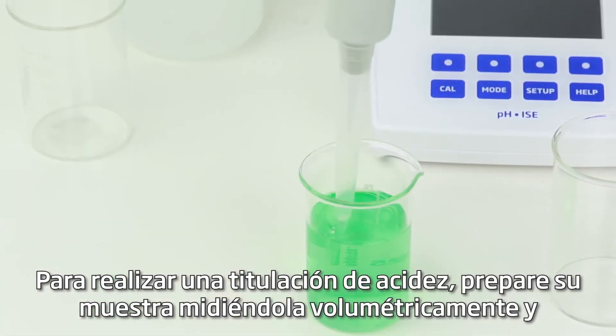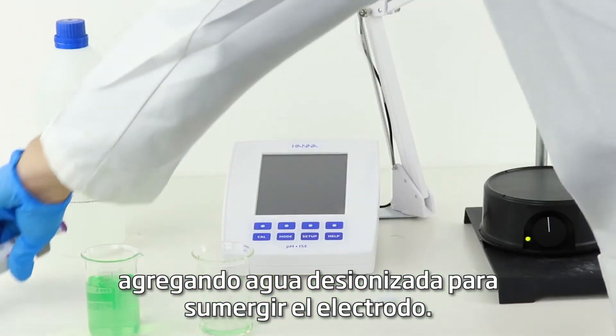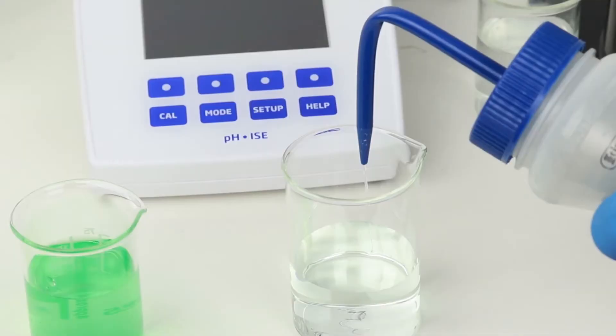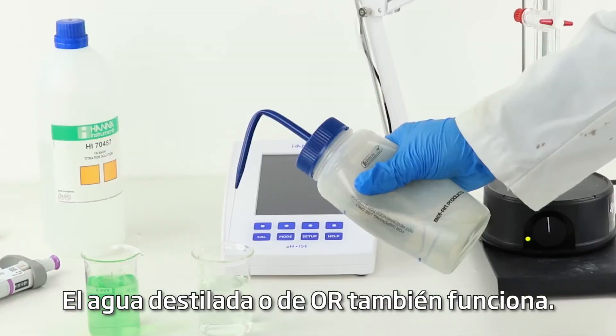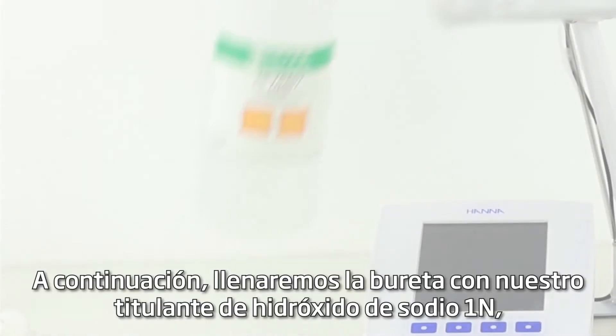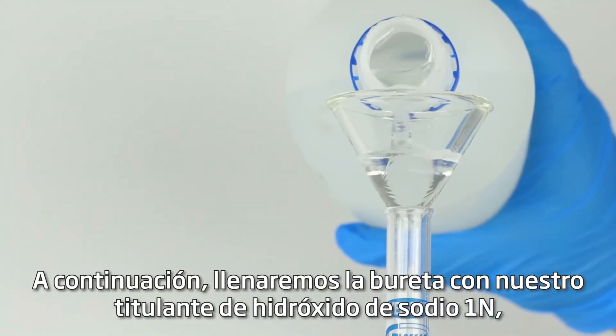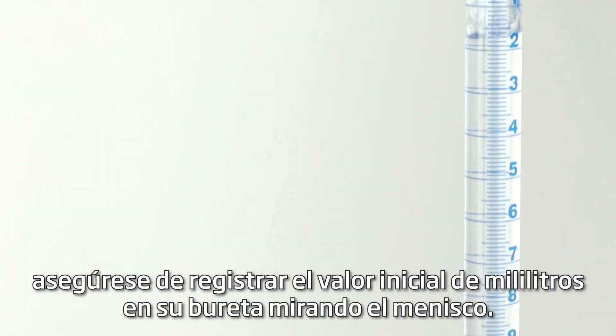To perform an acidity titration, prepare your sample by volumetrically measuring it out and adding deionized water to submerge the electrode. Distilled or RO water works as well. Next, we'll fill a burette with our titrant of one normal sodium hydroxide. Be sure to record the starting milliliter value on your burette by looking at the meniscus.